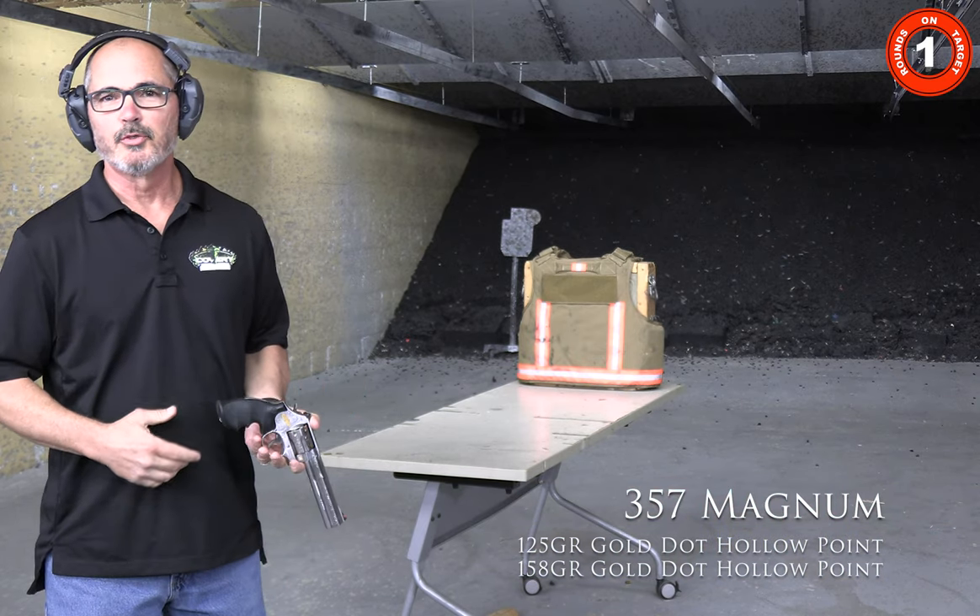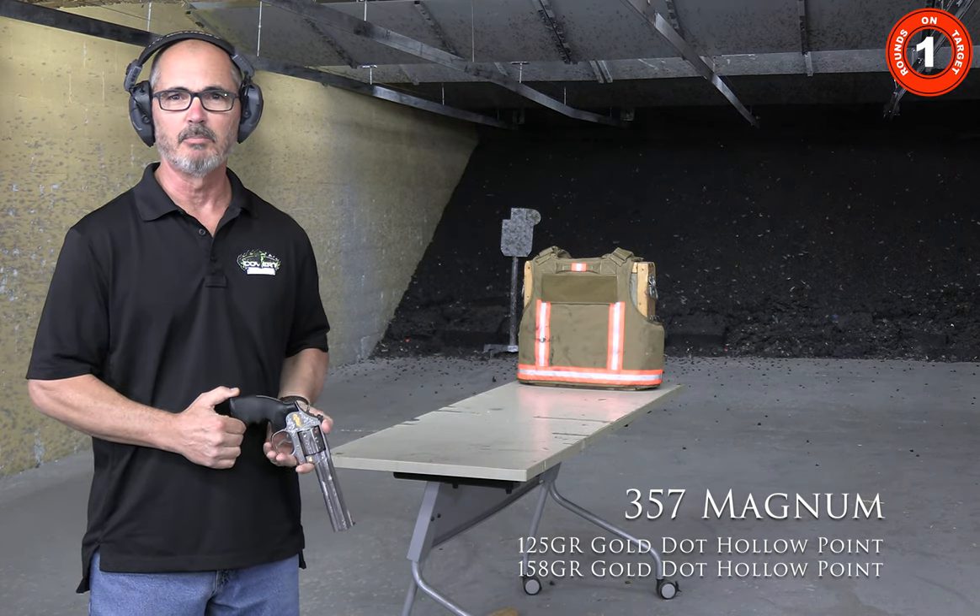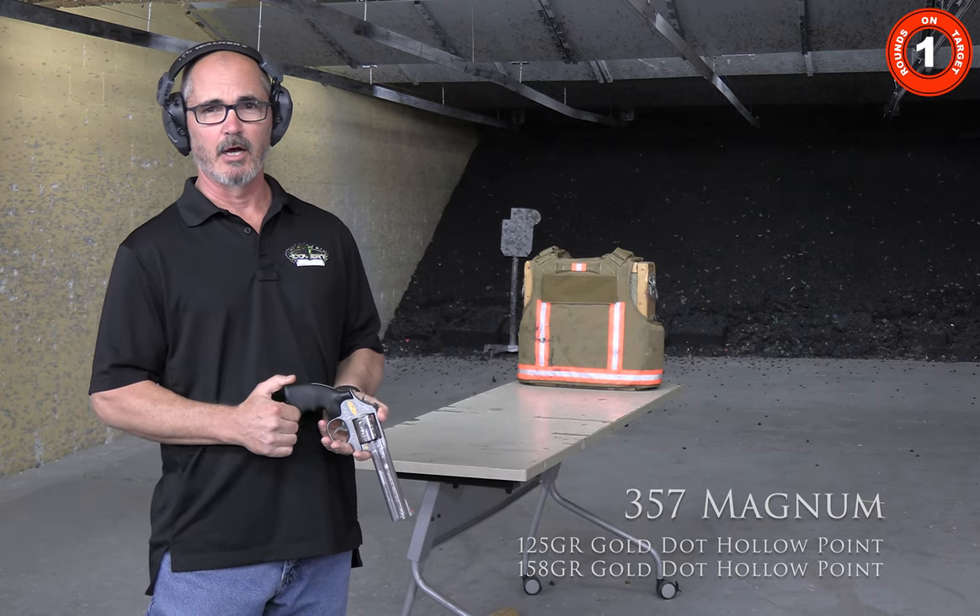Now we're going to shoot the .357 Magnum with a 125 grain Gold Dot hollow point, as well as a 158 grain Gold Dot hollow point.